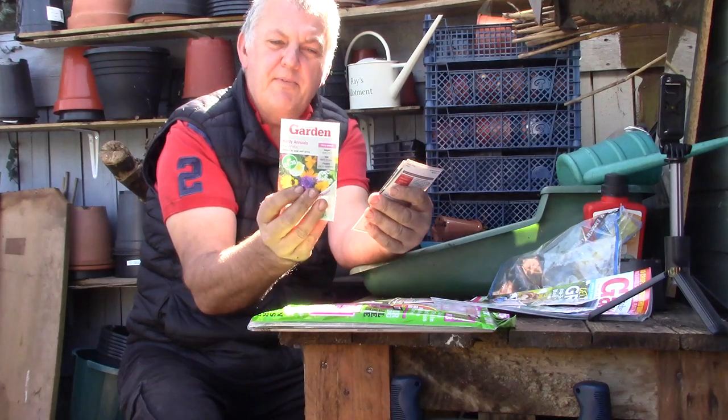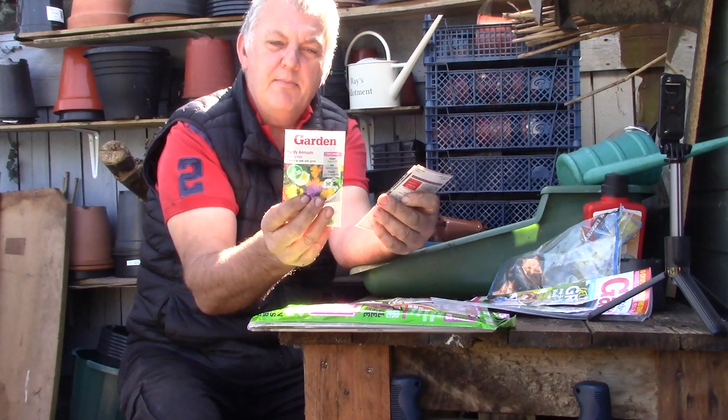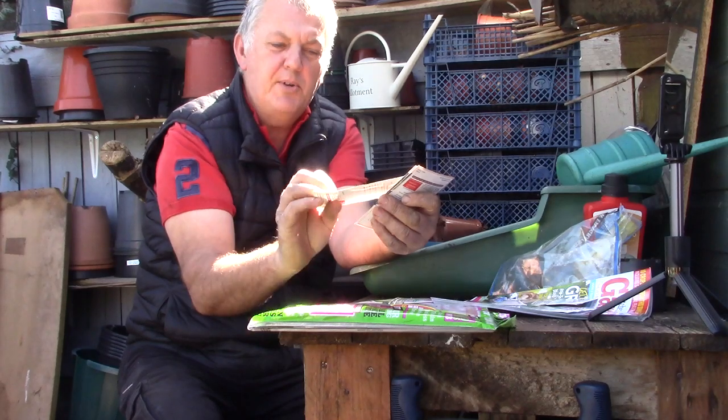Next we've got some flowers. This is hardy annuals — the dwarf mix. These can be sown March, April, May, June. It's an easy to grow hardy annual mix, ideal for splashes of colour towards the front of the border.